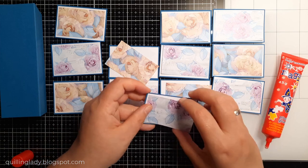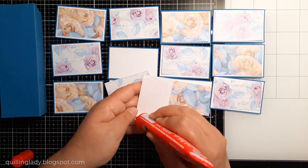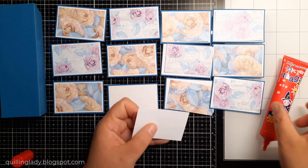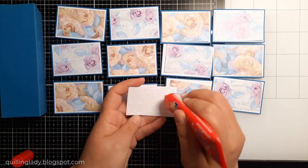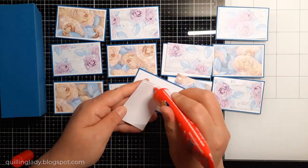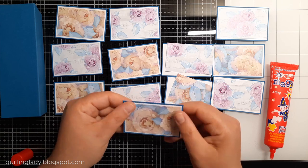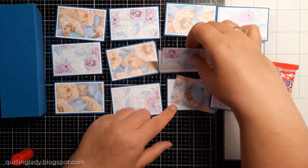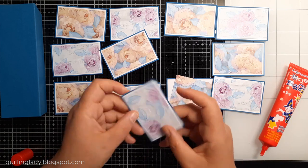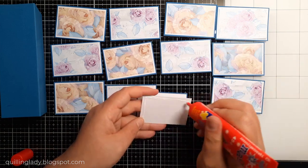If you haven't heard about the FFC Challenge 2023 — every single month is dedicated to a different fancy fold card. In June we're creating a pinwheel. At the end of this video I'm also going to show you two other videos, one by Monica and one by Christine, who also created pinwheel cards. Please check those for more inspiration.